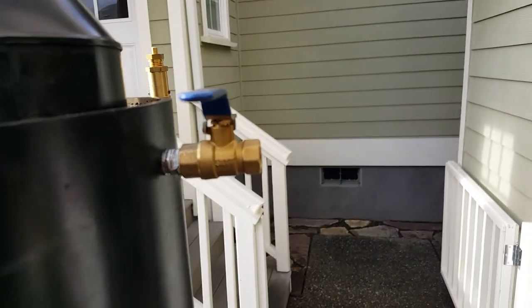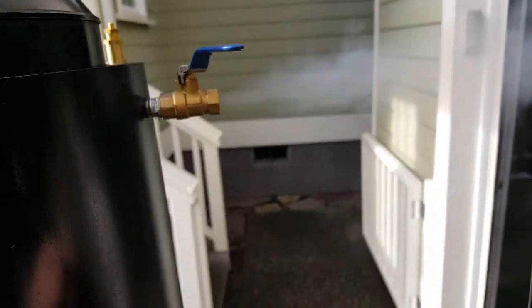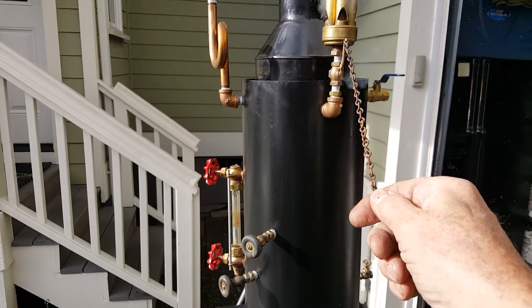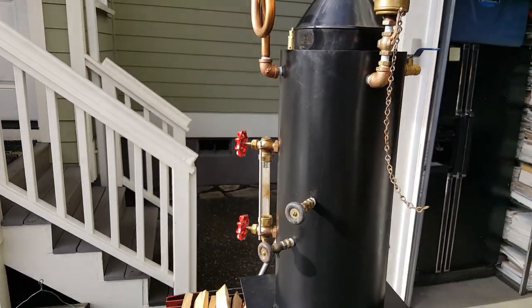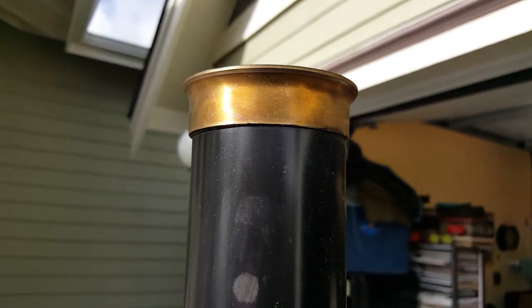Engine outlet is right back here — quarter inch pipe. I'll blow the whistle. Has a really nice brass finial on top of the stack.